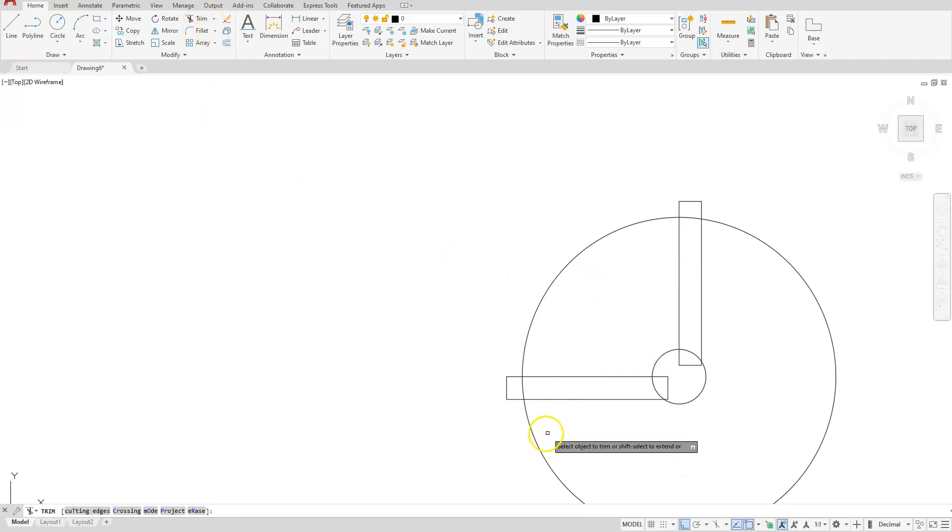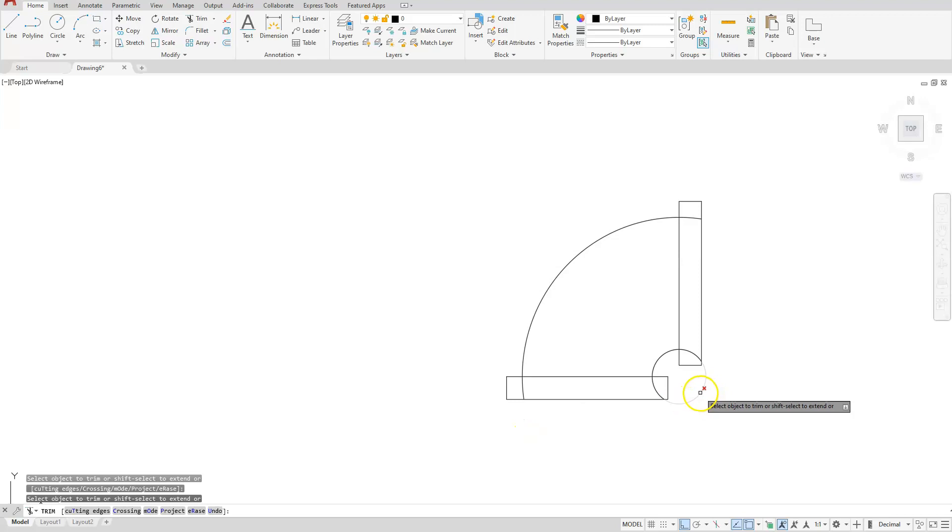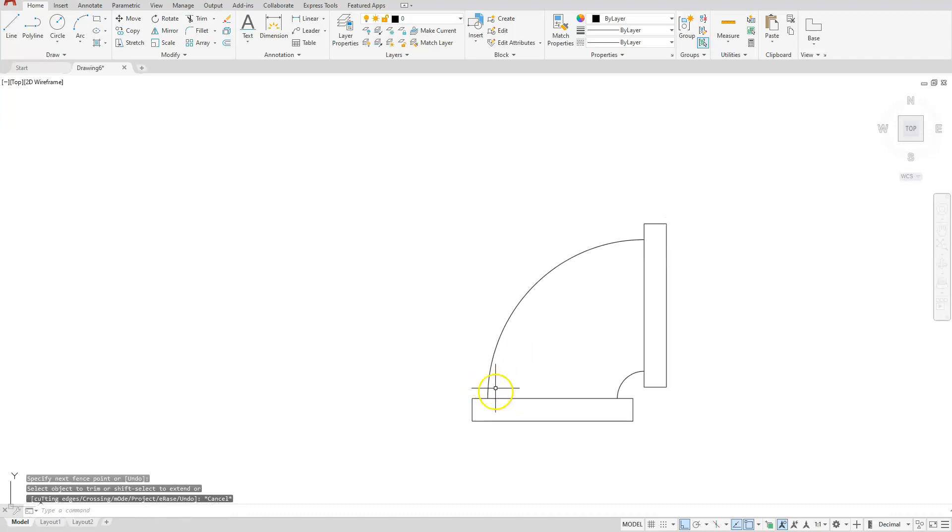Let's go ahead and trim this away. I'll start with the outsides and trim to the insides. Now that I have my pipe created — or my elbow — what I want to do now is make this into a block.